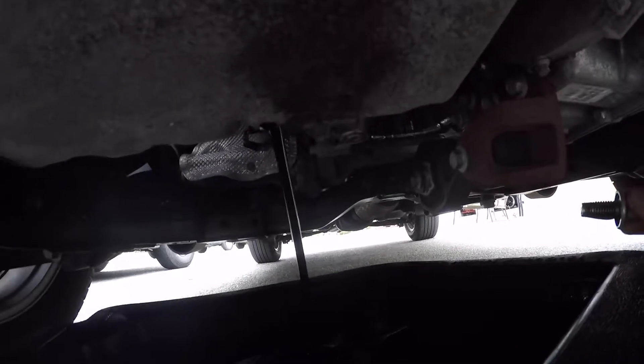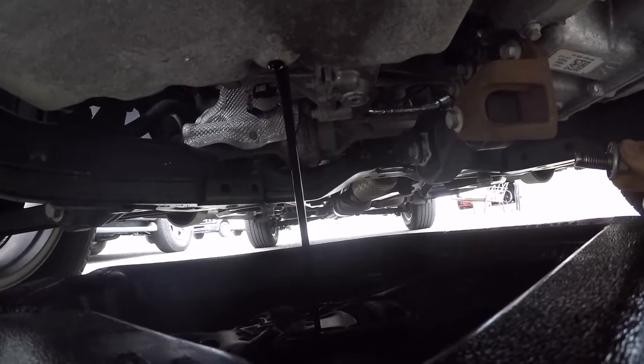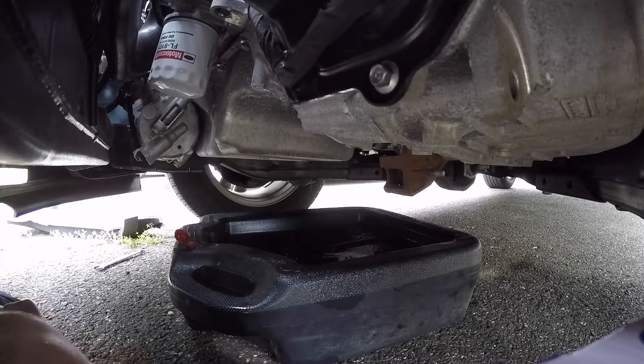The last oil I used was Pennzoil Platinum full synthetic, changed at a 5,000 mile interval. Now I'm going to let this drain — I'll give it about 10 minutes.